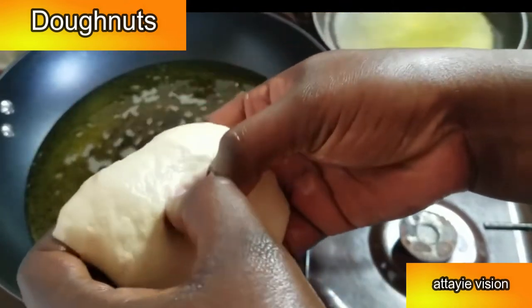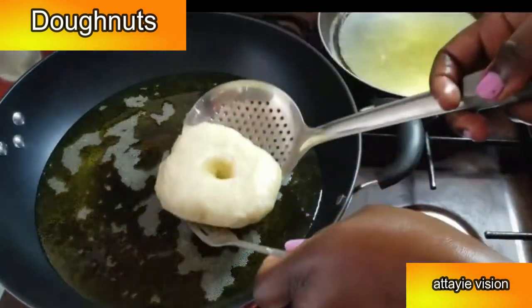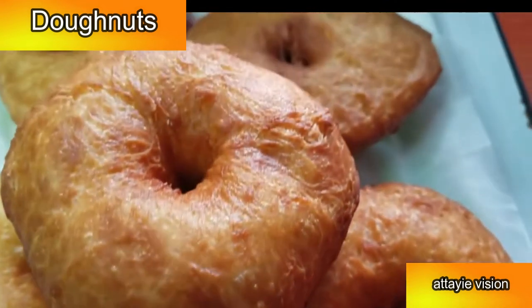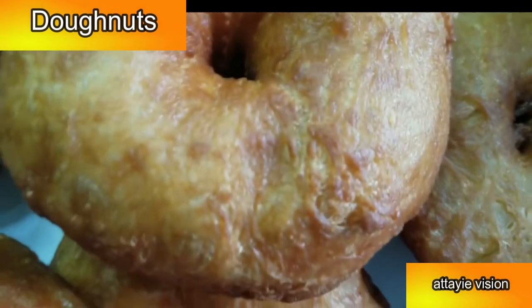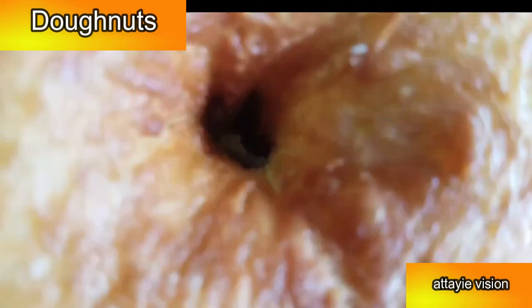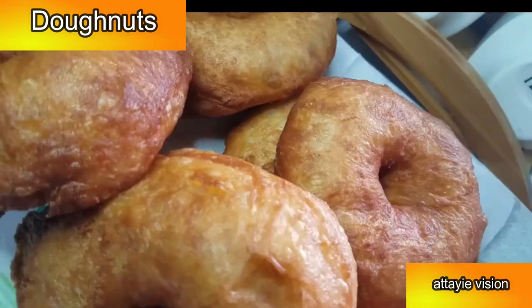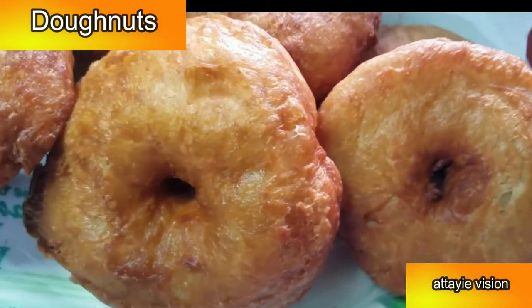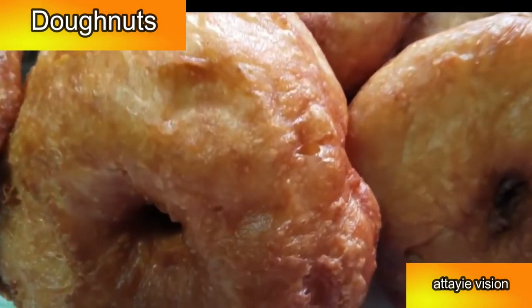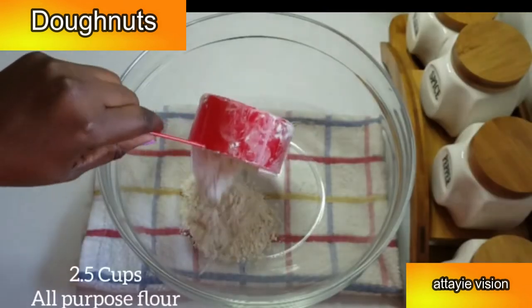Welcome to the channel! My name is Aggie, in case you're new here. If you're not yet subscribed, kindly hit the subscribe button because you'd want to refer to this recipe anytime. Today I'm going to share with you this amazing breakfast recipe. These are really easy to make. Don't forget to like the video and leave me a comment when you try this recipe out — I'd like to get feedback from you guys.